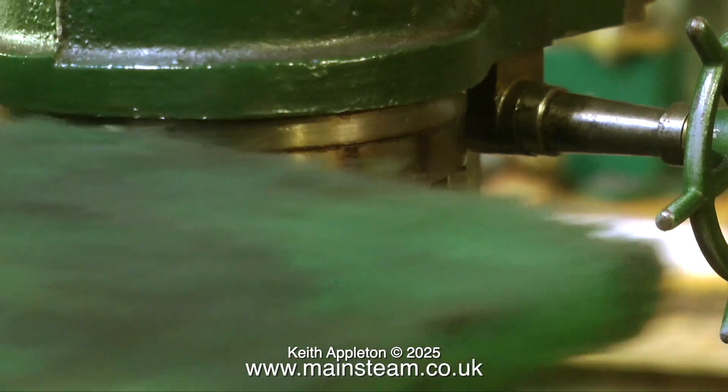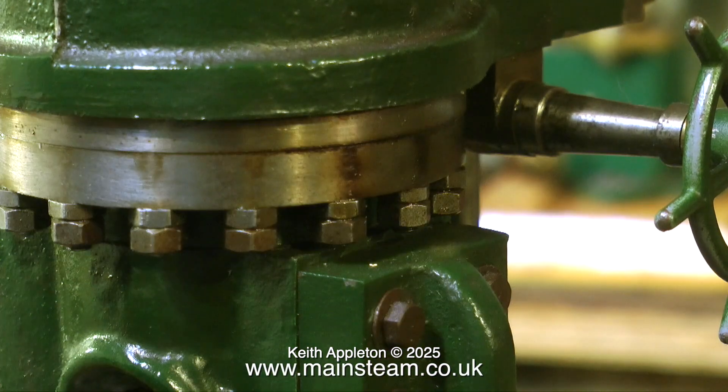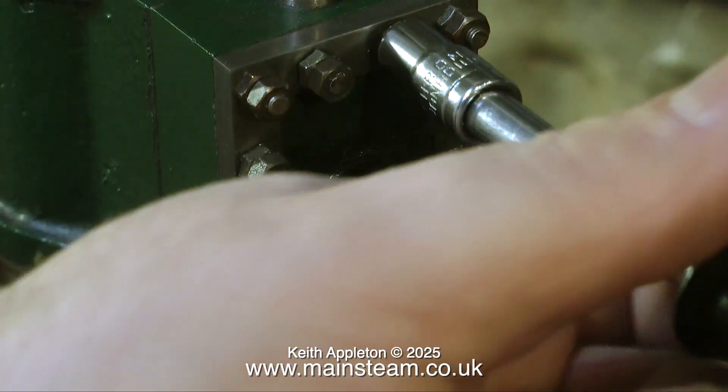I don't know till I get the engine apart. The bottom cylinder cover is going nowhere — it's held very tightly to the cylinder, so that's a good thing. But the best thing about this engine is this really nice little hand wheel; I do quite like that.